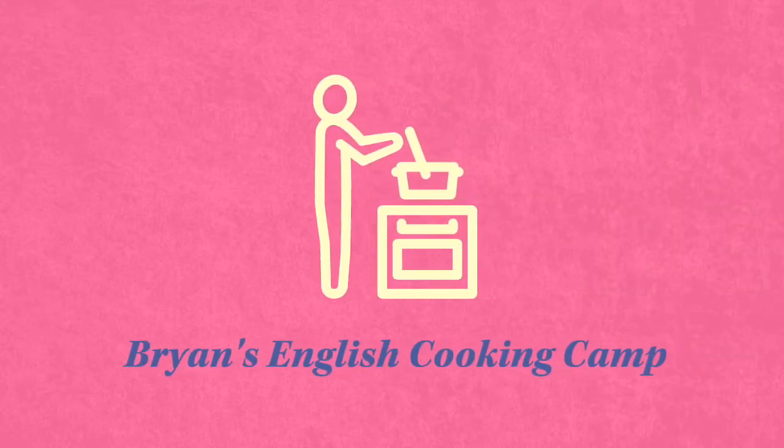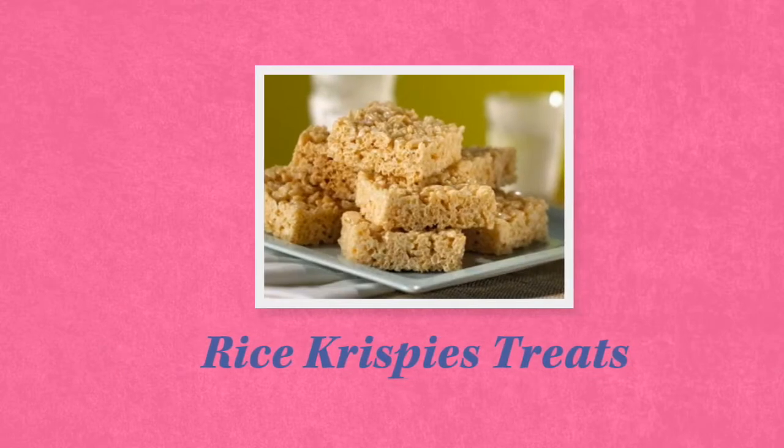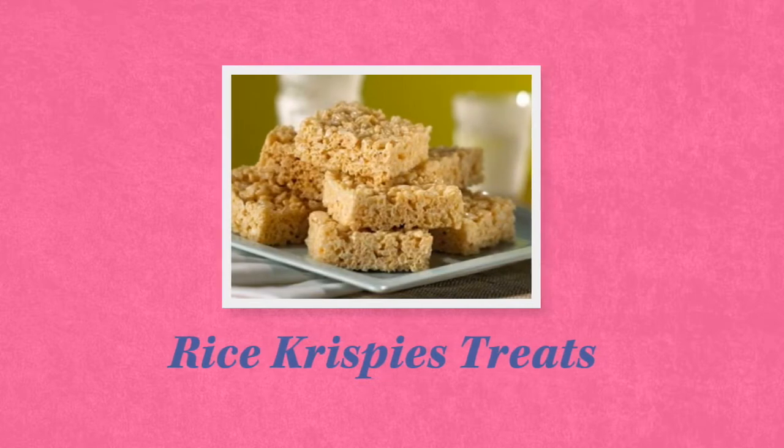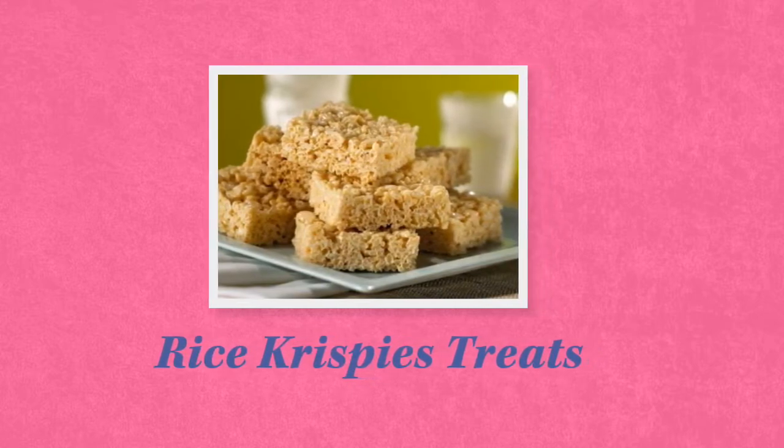Hello everyone. Welcome to Brian's English Cooking Camp. Today I will be showing you one of my favorite snacks and an American classic: Rice Krispies Treats.